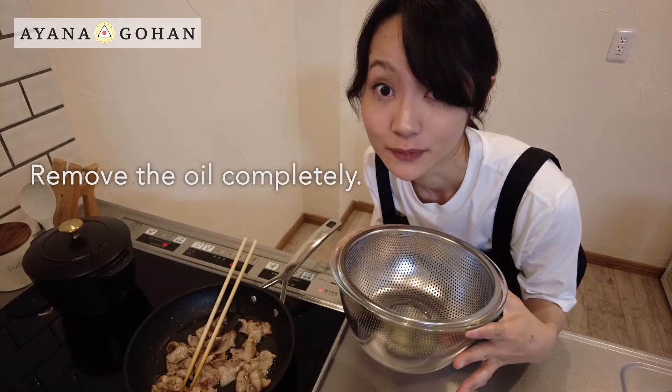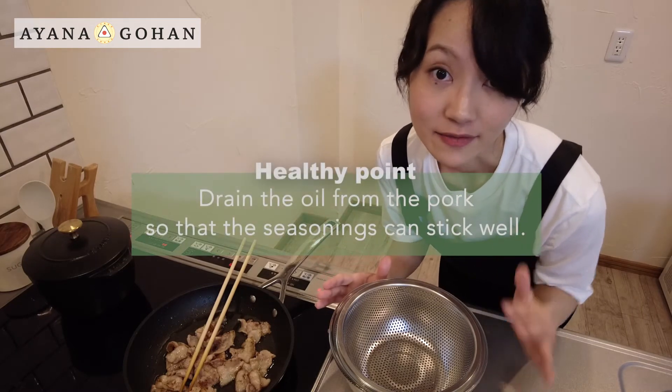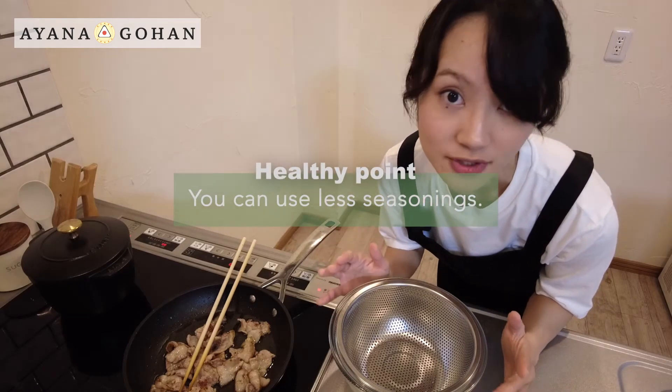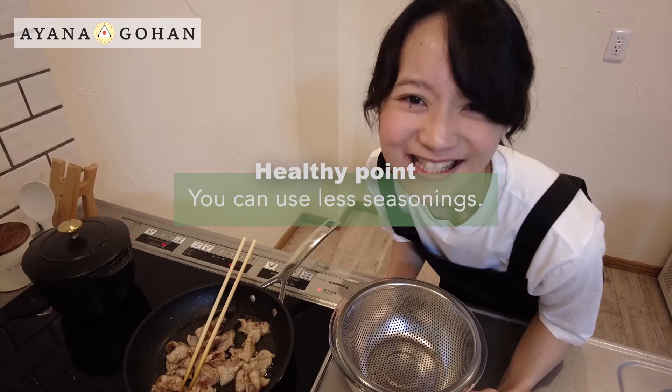I remove the pork belly and drain the oil from it with a colander. By removing the oil you can cut down the calories, and the seasoning will stick well to the pork belly. So you can use this seasoning. It's healthy.